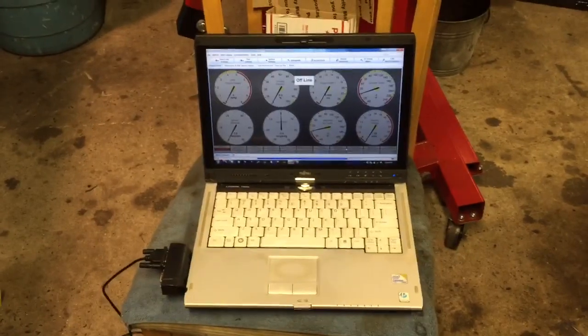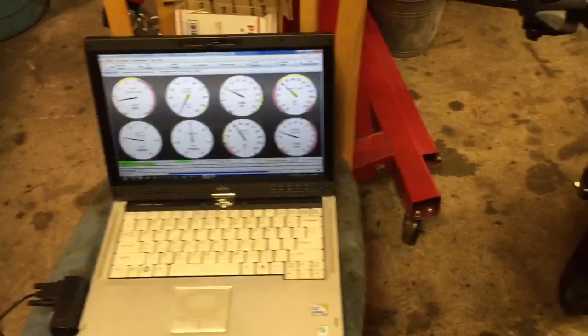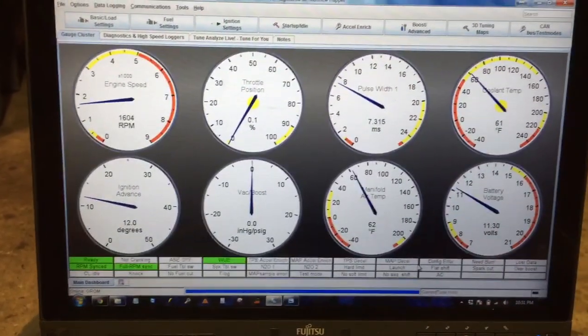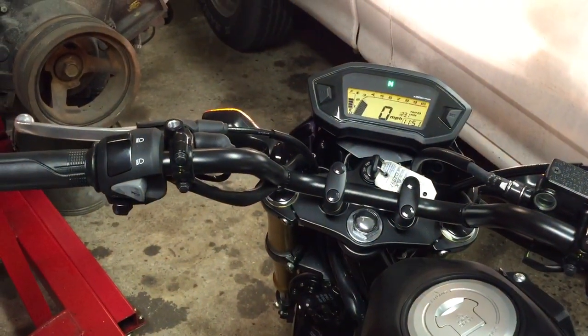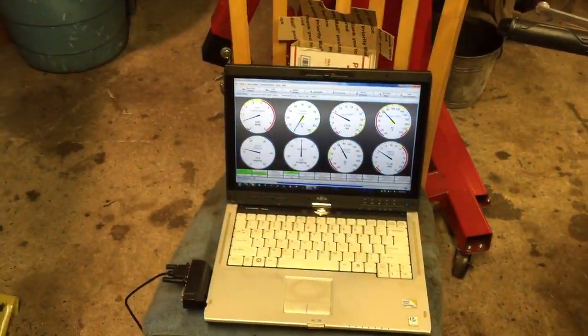I literally just fired it up a couple seconds ago. I need to get a timing light and some other stuff on it, but I only tapped into a couple sensors. Take a look at that — incredible. I think it's totally lean though. Actually, it's not that bad. Damn, it's running so good already — that's crazy.